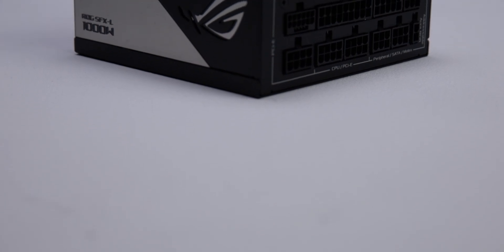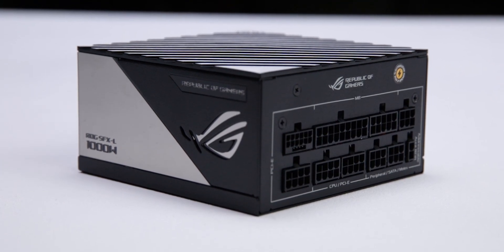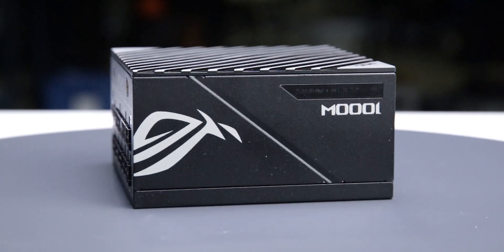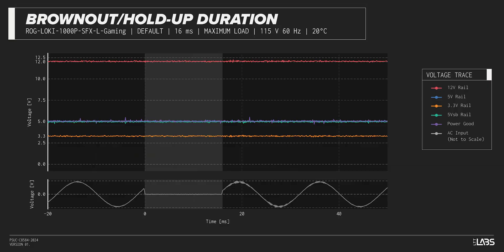We test a power supply's resilience to momentary power dropouts and ripples using our brownout test that interrupts the input power for a few milliseconds. This allows us to measure how long of a power dropout the sample can sustain without interrupting the output power. The ROG Loki SFXL 1000W Platinum was measured to withstand a 16-millisecond dropout at full rated load for both 115-volt and 230-volt inputs, performing similarly to other power supplies.